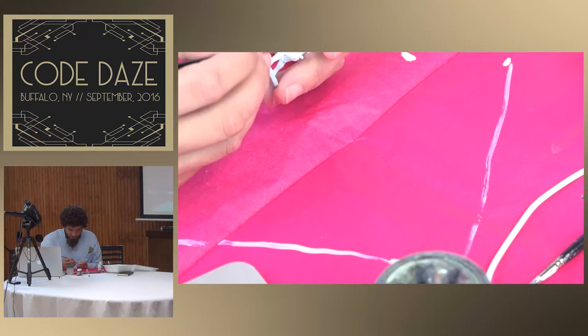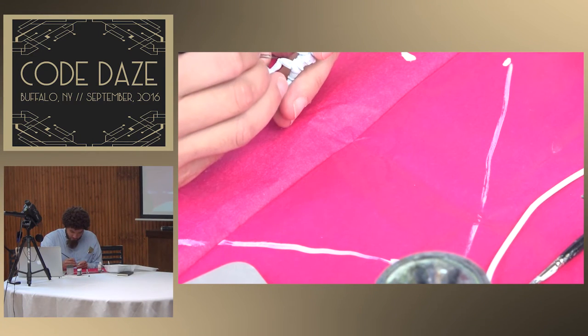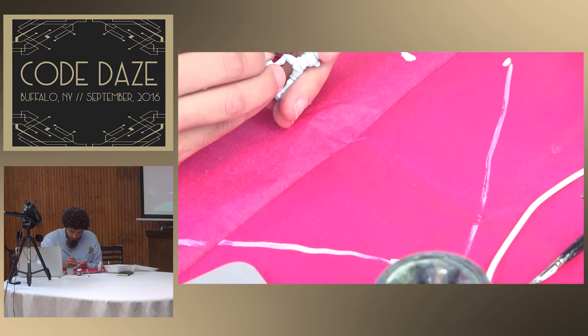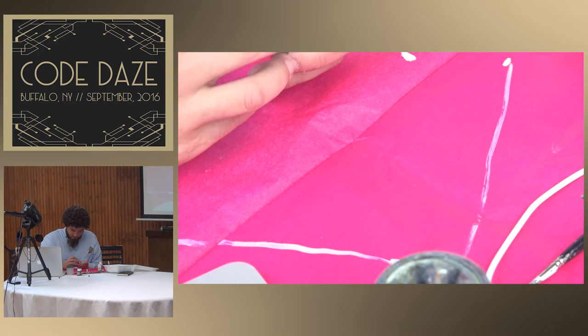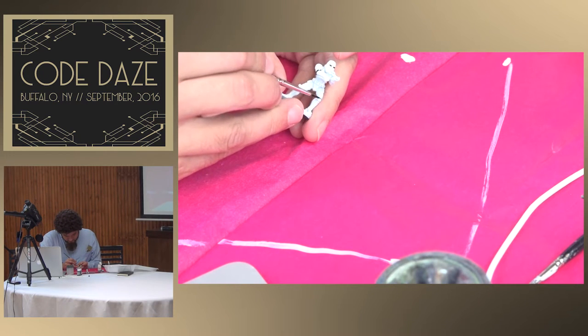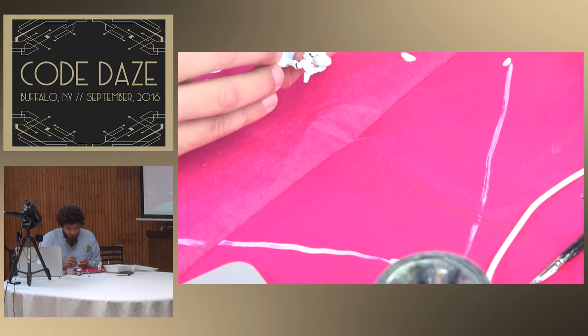They're just techniques we've appropriated. In the interest of time, and because I would like to be able to complete something today, I'll be going over just a few tools in a painter's utility belt: dry brushing, washing, and base coating.